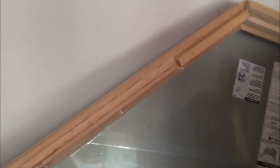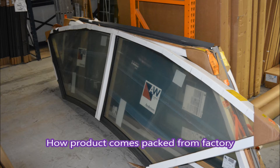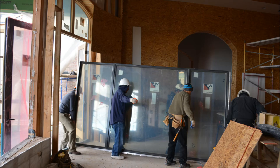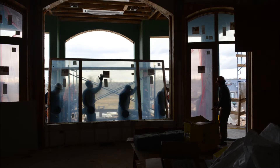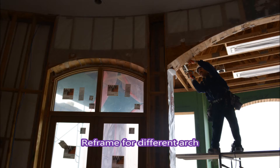We're pulling the stop so we screw through the LVL to make it really strong and secure.